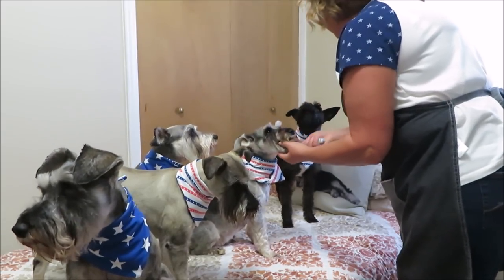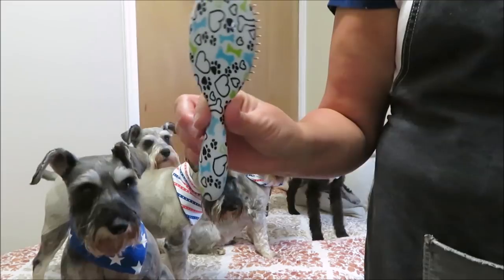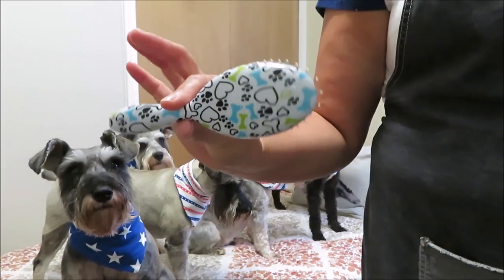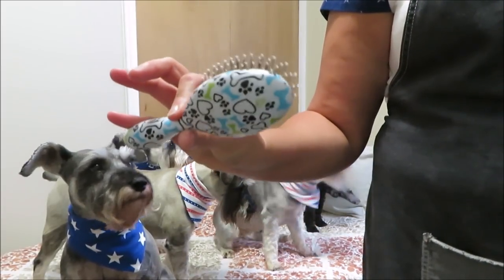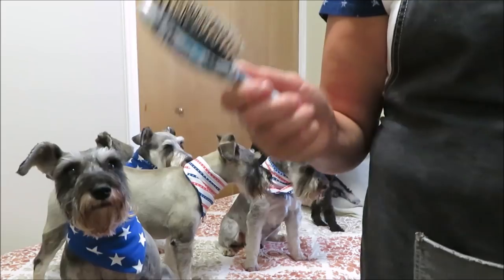This brush is great, guys. I was looking on Amazon for it and couldn't find it, but I'll try to find it on PetSmart and link it below if you want to try it out. This works great on the beards and like I said it'll work great on their skirts and legs too if you keep them longer. Awesome brush.